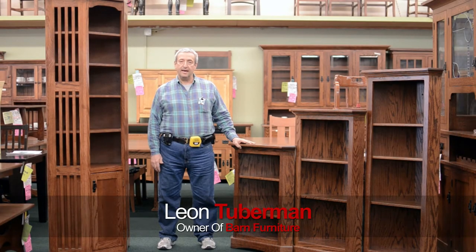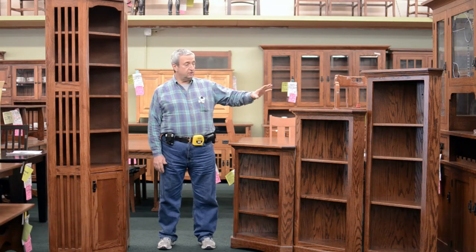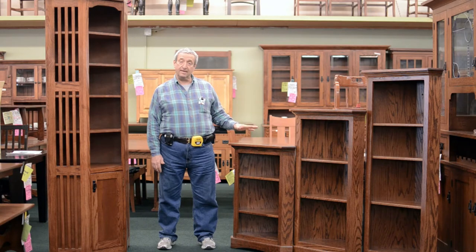Hi, I'm Leon and I'm here today to show you how we have your corners covered. This is just an example of some of the corner bookcases that we offer.